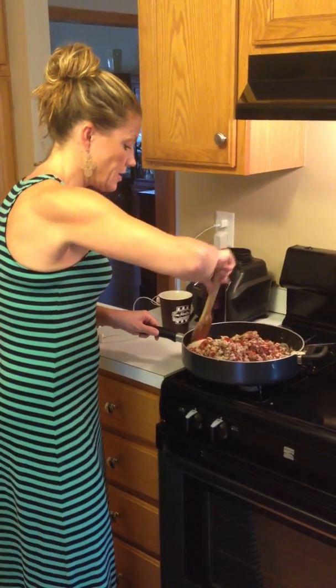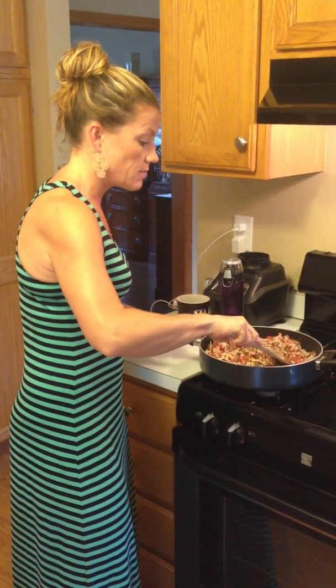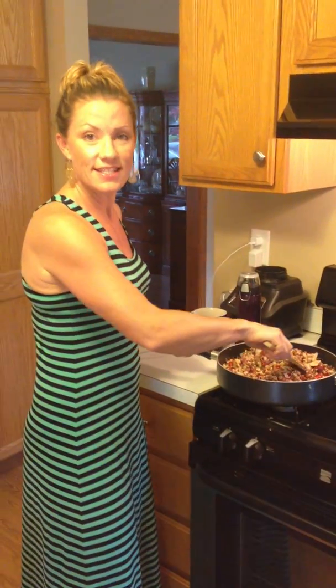I like the nuts processed this way because then you're not getting a big crunch in it. I dropped something — I'm like the chef in the Muppets, the sloppy chef. But I'm the sweetest chef.